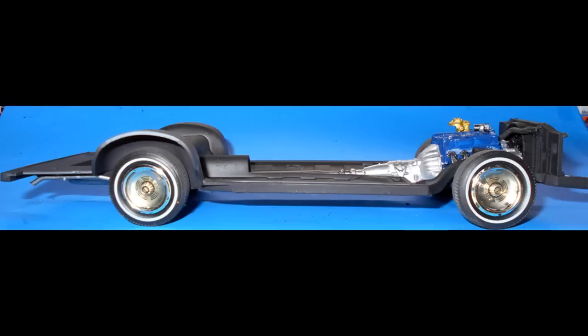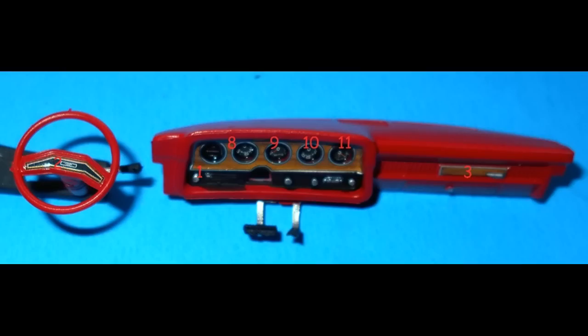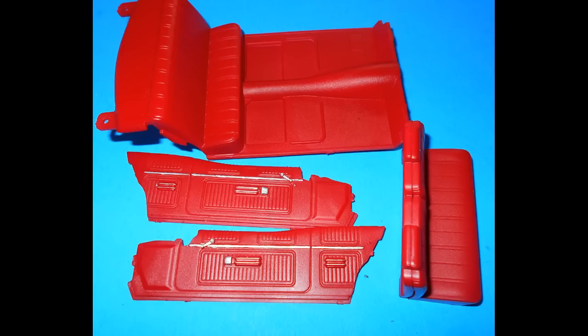Set the chassis aside and move to the interior construction. Gather up the parts for the dash and the pedals, then install the pedals on the dash and install the steering wheel on the column. The dash and the column are red, and the shift stalks on the column are silver. The pedal shafts are steel. Add decals 1, 2, 3, 8, 9, 10, and 11 to the dash, then add the column and the wheel to the dashboard. Grab these parts to assemble the front seat and seat back and paint the interior parts red. The trim is silver on the door panels — consult the internet for specific color choices if you change your build for a different color scheme.